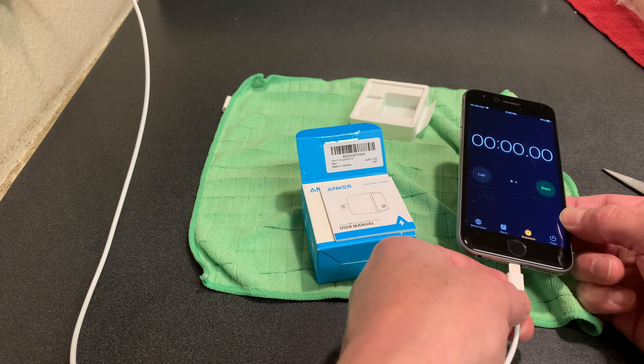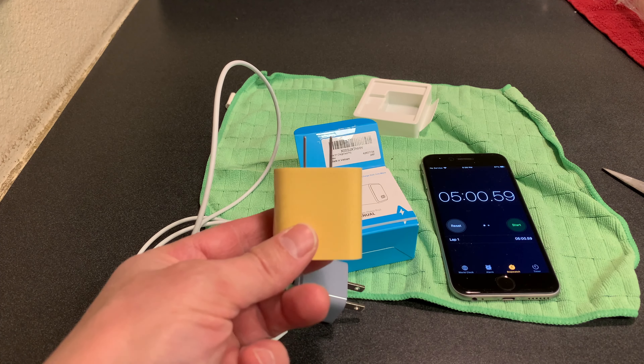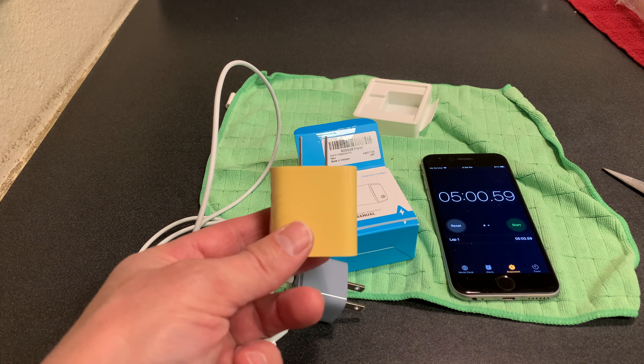We did get 12 percentage points of charge, going all the way from 75% to 87% — you can see the 87% here. So far, that was the best time that I've gotten off of some different chargers that I was testing. The next closest one got 10% in five minutes on this old iPhone, and the Anker charger got 12% in five minutes on this old iPhone. So far, it's been the best.